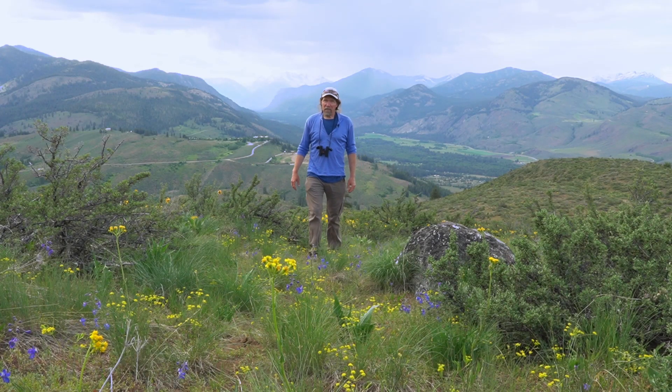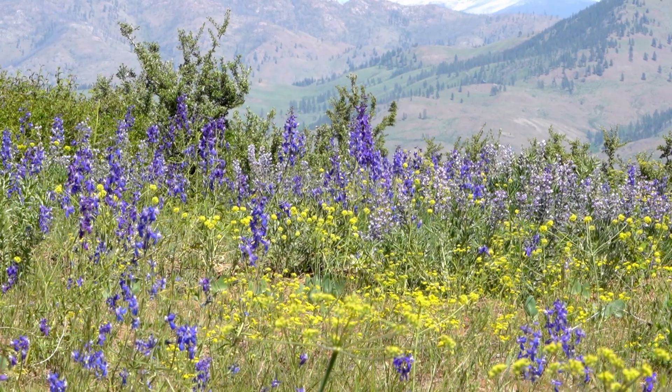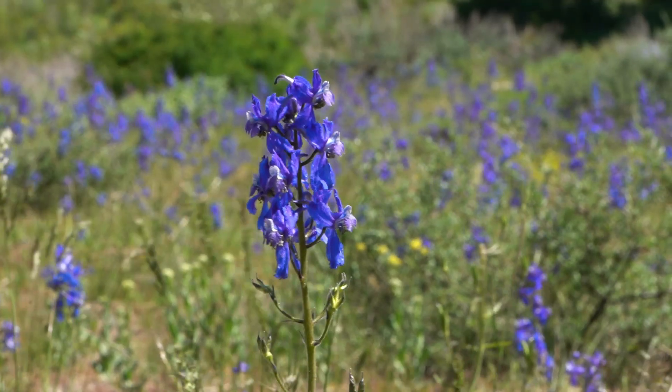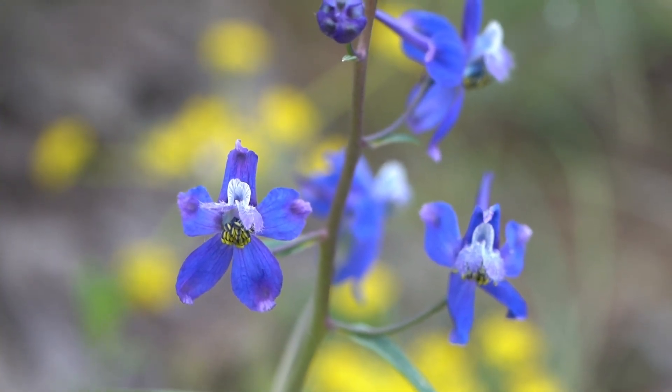Out here in the shrub steppe habitat I am surrounded by these larkspurs — this purple flower which is Delphinium natalianum, upland larkspur, or Nuttall's larkspur, named after Thomas Nuttall, an early botanist.